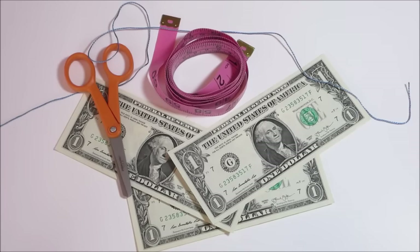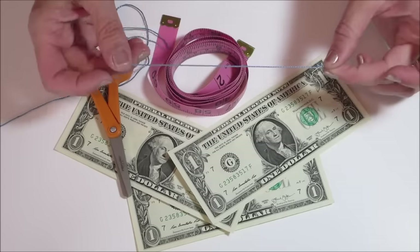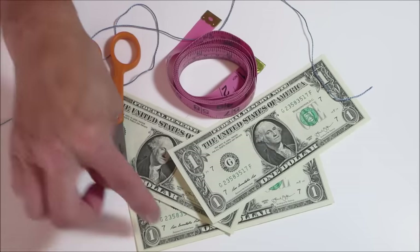Hi, this is Crafts and Life Hacks with Jewels. Today I'm going to show you how to make a graduation cap and a graduation certificate out of three dollar bills. What you'll need is some embroidery thread, tape measurer, scissors, and three dollar bills.